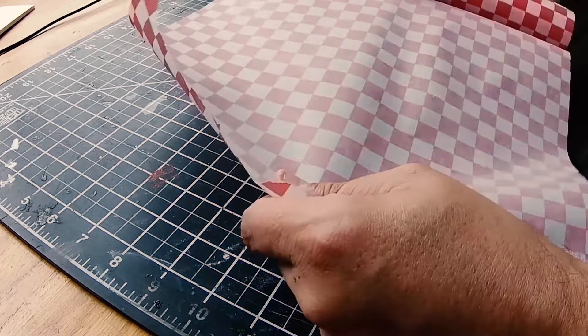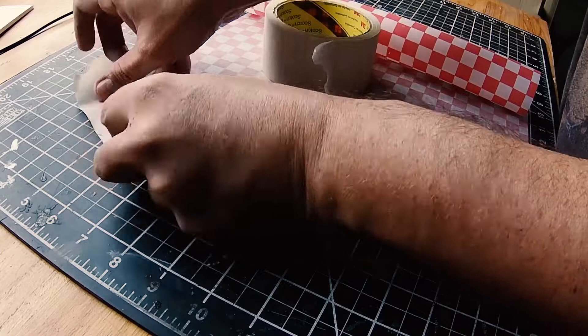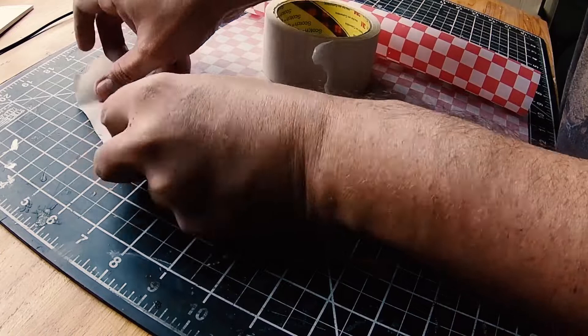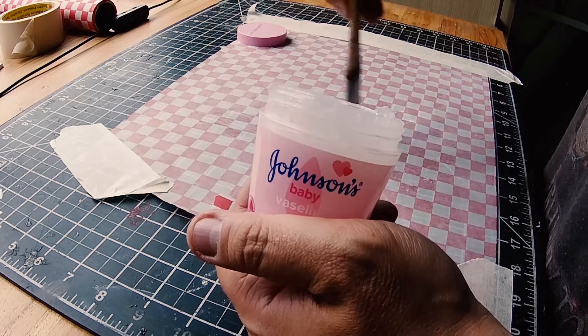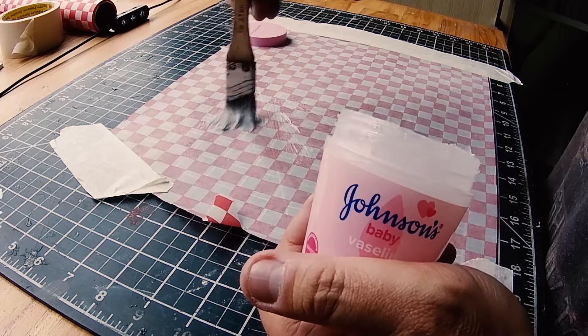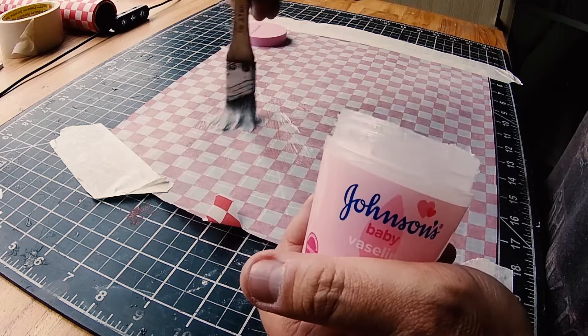So you start with some wax paper — you're gonna put the wax paper down, tape it down to your surface, and then we break out the Vaseline. You're going to coat the wax paper in a thin coat of Vaseline. It doesn't have to be a lot. This is what keeps the paint that you're gonna apply on top from sticking to the paper and allows you to peel it off.